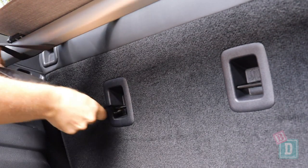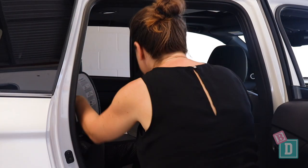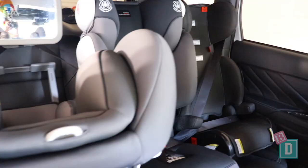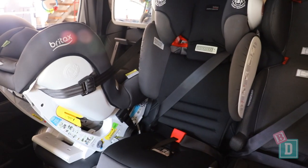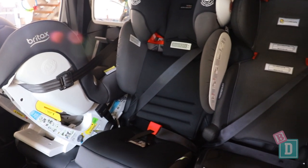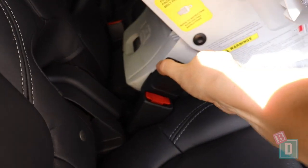If you need to get three child seats across the back, definitely try them out before you buy. I managed to get a combination of three seats across, but other combinations wouldn't fit at all. I have a rear-facing and two forward-facing booster seats. The central seat buckle sticks up so rigidly that I couldn't get a central seat to move across.